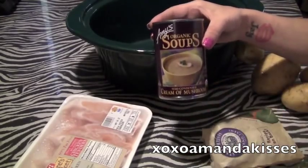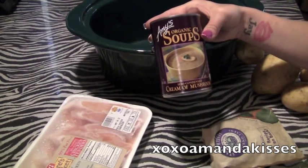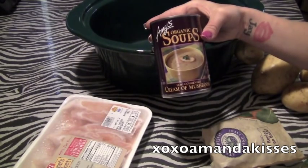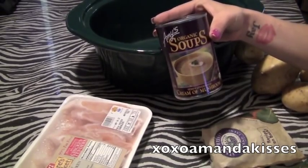You're going to need a can of any kind of cream soup, like cream of mushroom, cream of celery, you can use cream of chicken — really whatever you want. I'm using the Amy's Organic Cream of Mushroom Soup.